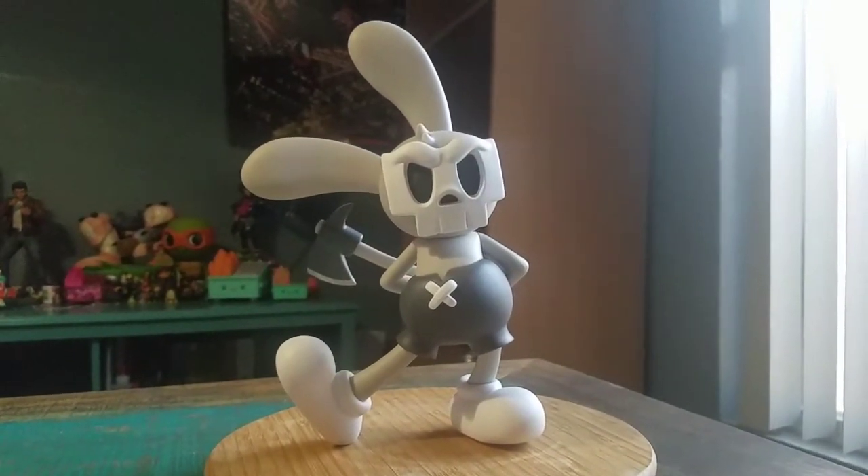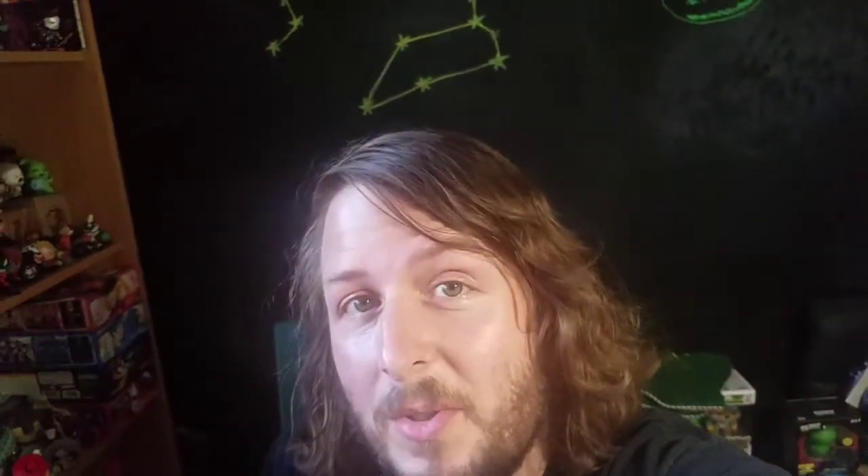Definitely let me know what you guys think of this version of Gojimon. And with that being said, that's it for this time. Hope you guys enjoyed and I'll see you later.